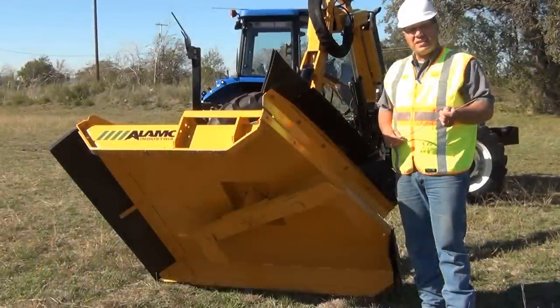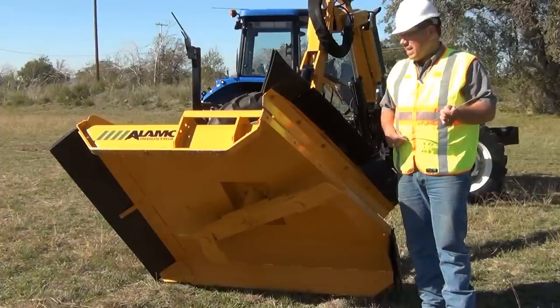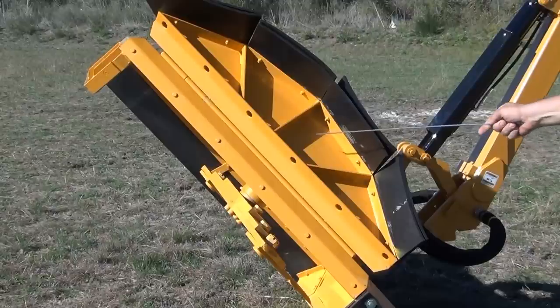The Boomax is designed to cut up to 5-inch material. This is possible due to the fact that it is equipped with a hinged corner door.